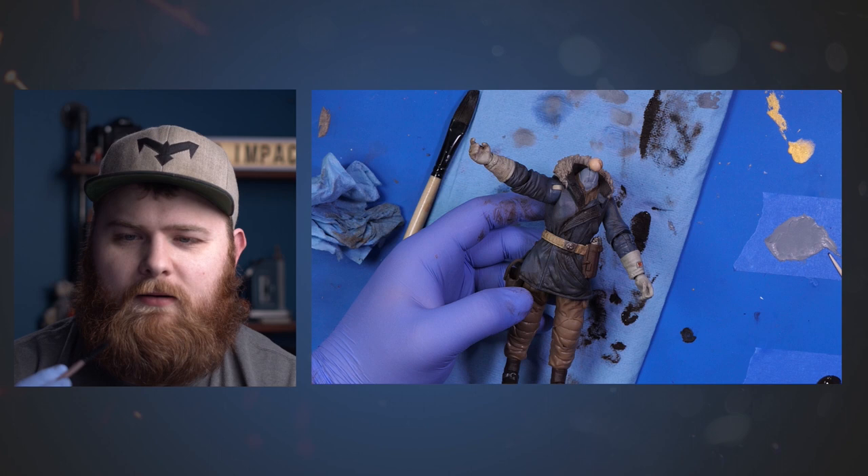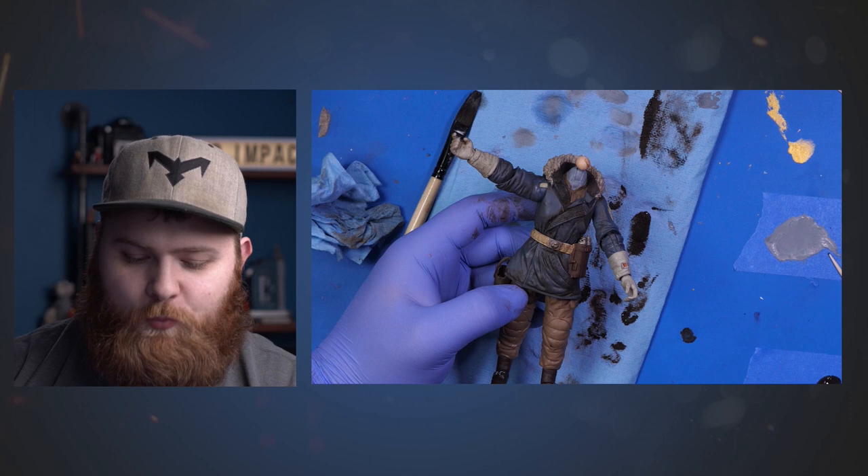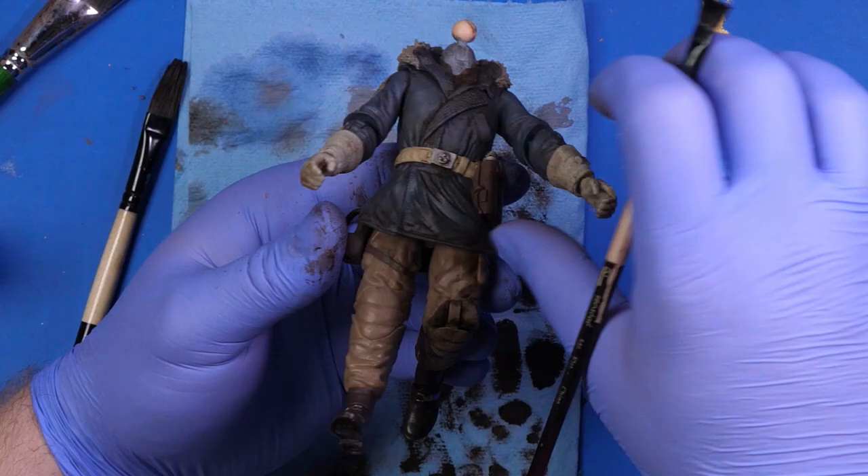Here's a little extra tip: use brushes that are already kind of at their lifespan — basically when they're pretty much done. Weathering, dry brushing, and paint washing damages your brushes, so use something that's already kind of ruined.